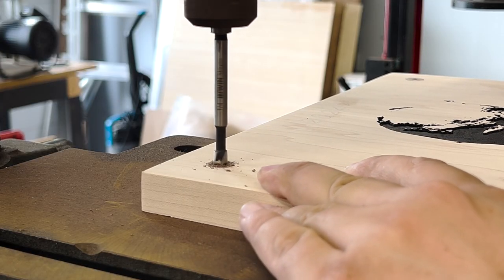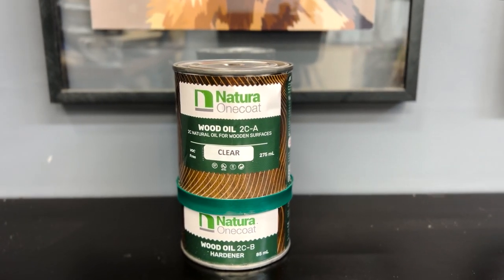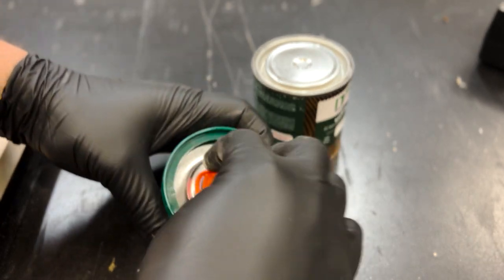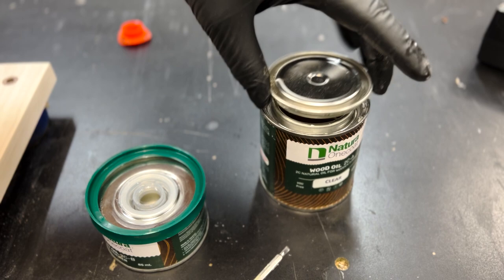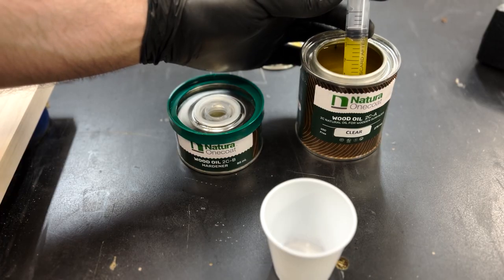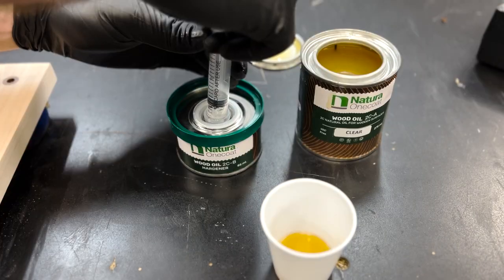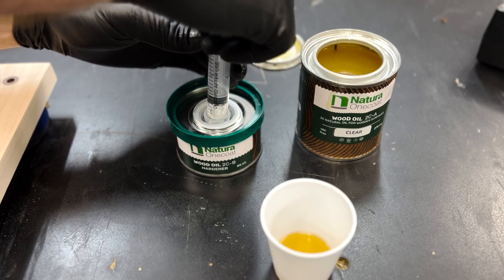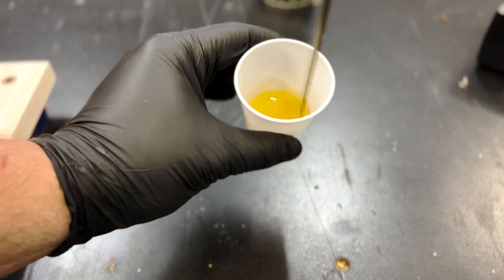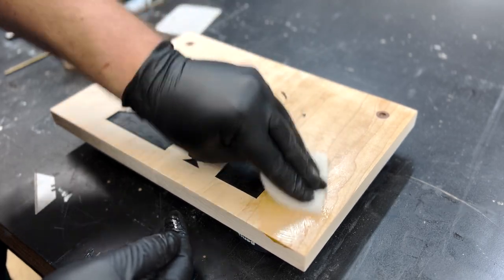You've probably heard of this next one, or maybe you haven't. This Natura one coat almost seems to be Rubio repackaged, except it's $36.99 on Amazon, competing with the $64.99 price tag on Rubio Monaco Pure. This clear version smells similar to Rubio and comes with a hardener attached to the bottle. It's mixed at the same 3 to 1 ratio and applied the exact same way with a spreader and/or a white Scotch-Brite pad. I just keep a bag of cheap syringes in the shop for measuring mixtures like this. I applied it with a white Scotch-Brite pad and buffed it into the surface.